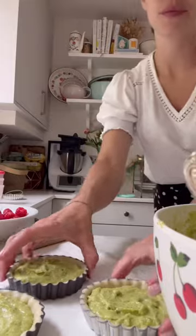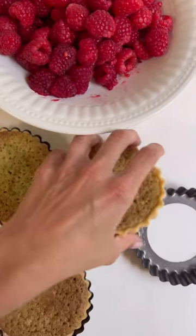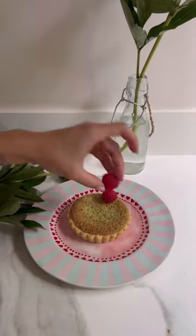Then I make a quick pistachio frangipane by mixing some butter, sugar, eggs, and pistachio. I fill the tins with it and cook them for 15 minutes at 180 degrees. It comes out nice and crispy, as you can see on the pastry.